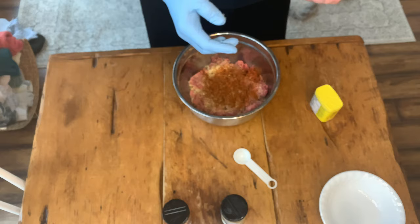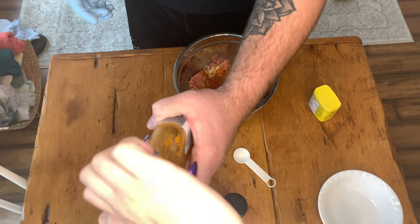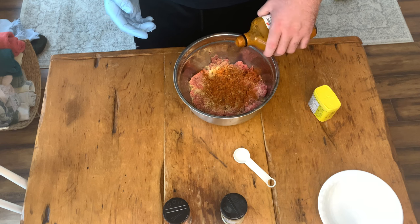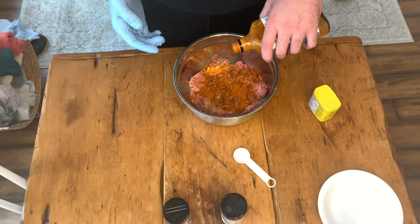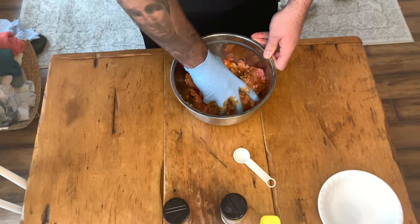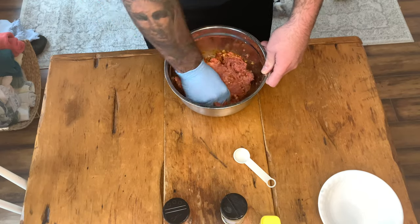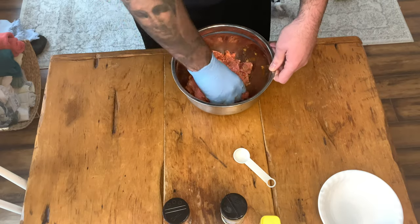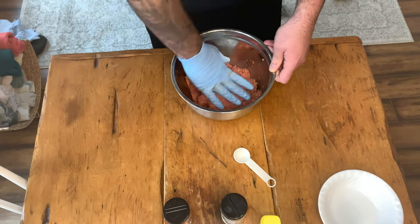And last but not least, our good old fashioned Trailer Park Boys Decent Hot Sauce. Just like in the last video, we had a wonderful guest appearance from my fiancée helping me open the bottle. We poured what was left of our bottle into this ground beef mix and gave it a good mixing until all those ingredients were evenly distributed throughout the ground beef. Now that everything's evenly distributed, we're going to move on to making our spicy meatballs.